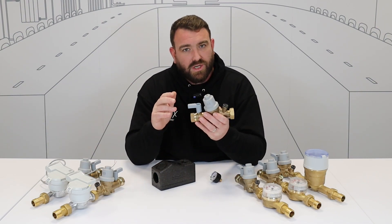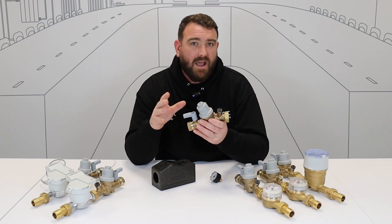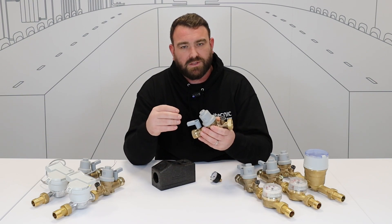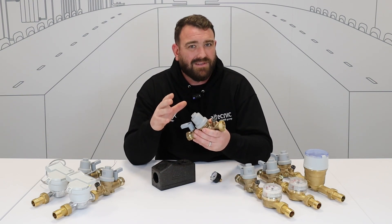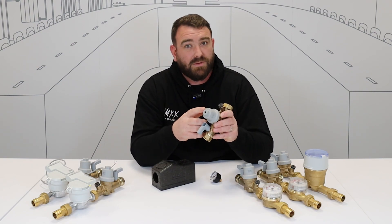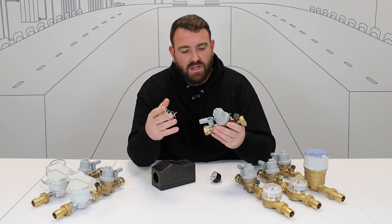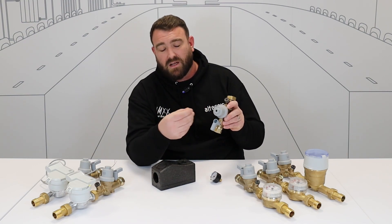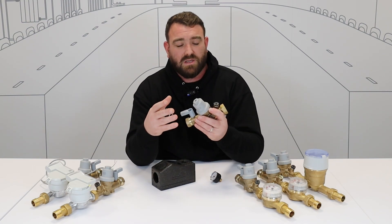Moving along, we've got the pressure control valve, or pressure reducing valve. We need to control the fluctuating pressures which come into apartment blocks and maintain a safe and steady pressure. This pressure reducing valve is adjustable to suit the install that you need, and it's very simple to adjust with a screwdriver in the top — clockwise or anti-clockwise to set the pressure that you need.